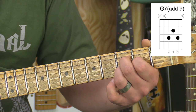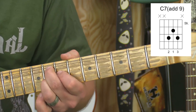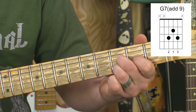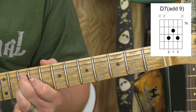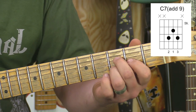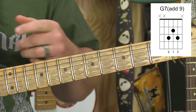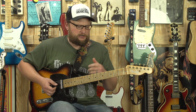On the four, you go to C. Then on the turnaround you go to the five — you go to D — then the four back to C, and then back to G. It's just a great way to add a little flavor into a blues tune, used in kind of a nice passage sort of way. It's a very important triad to know in both country and blues music.